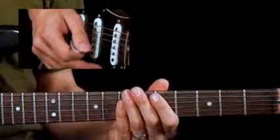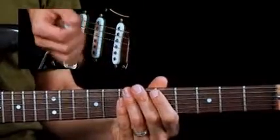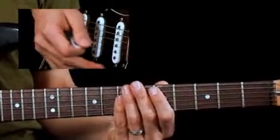What's happening here is we're using many of the techniques that we just went through. Right now I'm using the pick — no thumb yet. We're just going to use the pick.